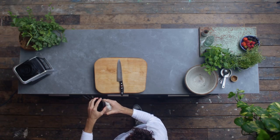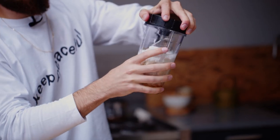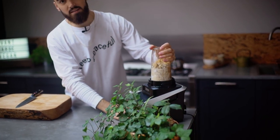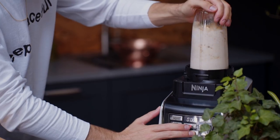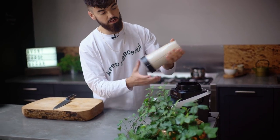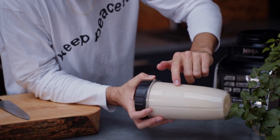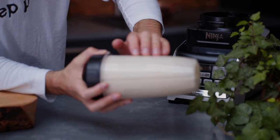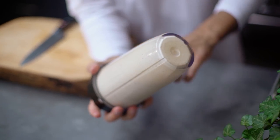Whilst the chocolate layer is freezing, I'm just going to blitz up the peanut butter layer. When it's set, we're going to get this on top. I really love the sort of peanut butter running through it — the little speckles. It just adds a nice look and it's going to look amazing on top of the cheesecake.